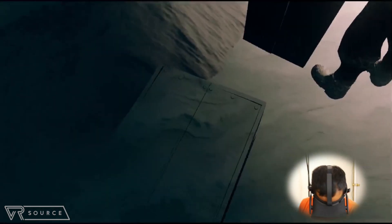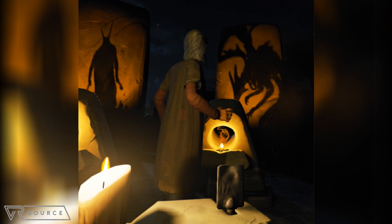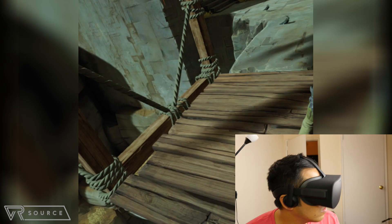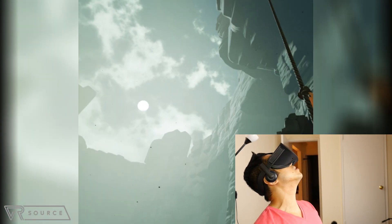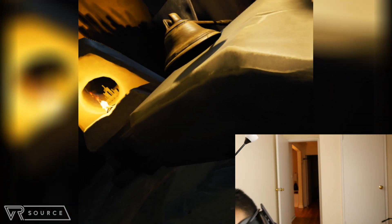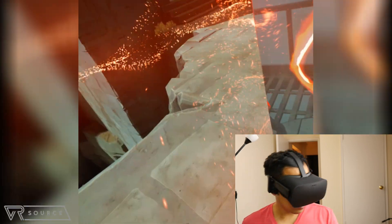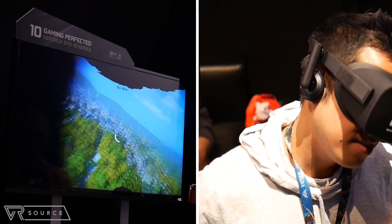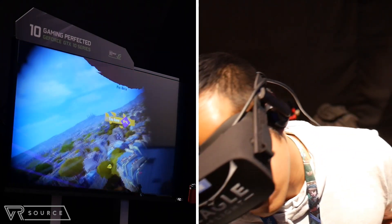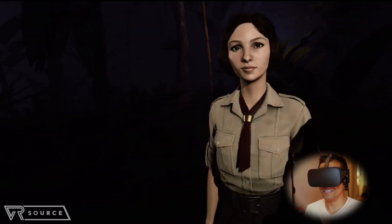Then you have games built exclusively with VR in mind — the title that comes to mind is Chronos, the action-adventure game that makes it necessary for you to actually look around the world before jumping in. Most of the time, if you just dive into a scene, you'll fail because enemies can be too much to handle. It's crucial to look around the corner first and come up with a plan of action. That said, most games right now for the Oculus Rift don't utilize VR a whole lot — you're still looking around a new world, but I'm still in my seat holding a gamepad, just looking around with the headset on.